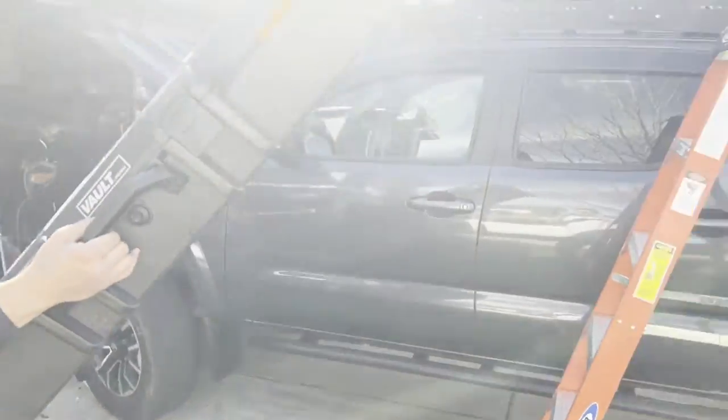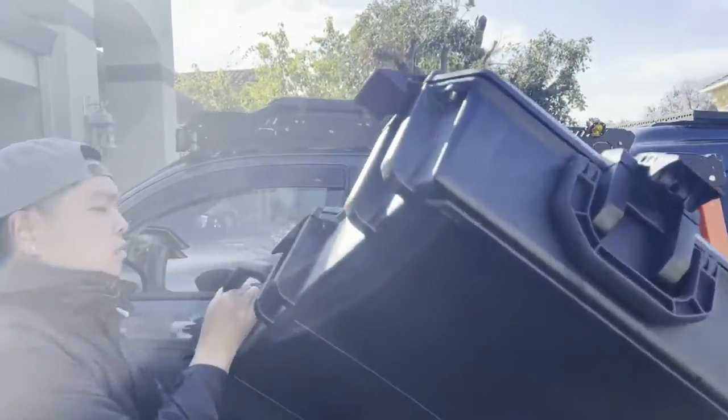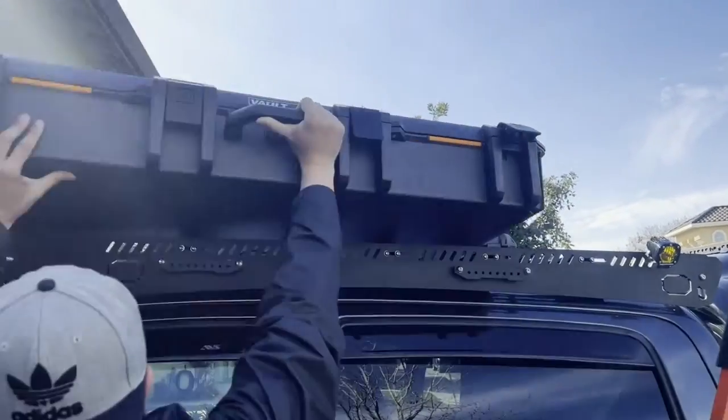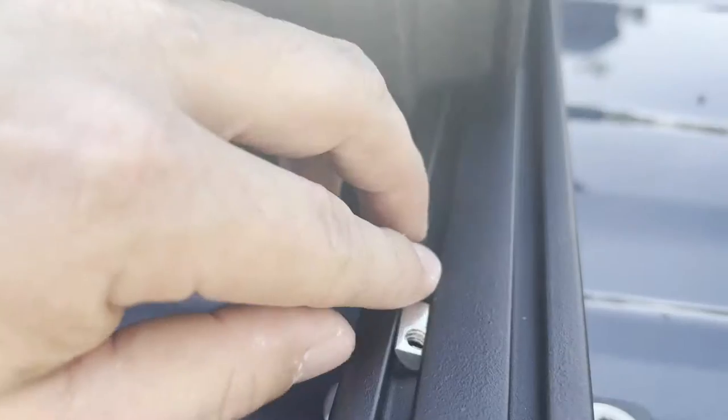On a side note, these quarter-inch bolts worked very well. I'm a bigger fan of bigger bolts and bigger tracks, but so far these are working well. I have been using them a little lightly because they are smaller.